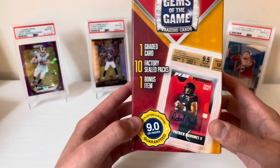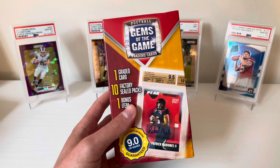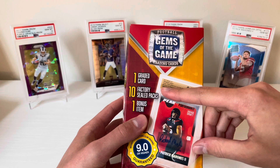I decided to spring for the 2020 edition. It's nine BCCG guaranteed, but more so standard Panini — I saw a Brady, nothing crazy but maybe some stuff you could flip for five bucks, or at least cooler cards than something out of Leaf. Another reason was we got 10 packs here; the bonus item is like a little toy or something, nothing spectacular.